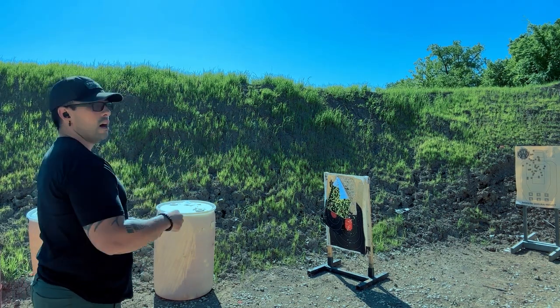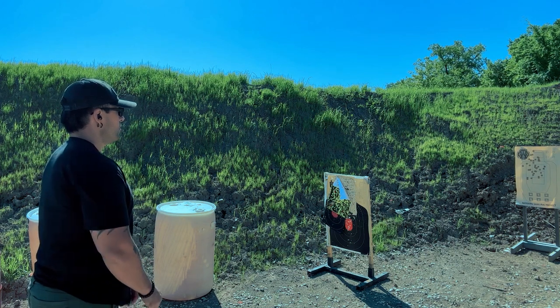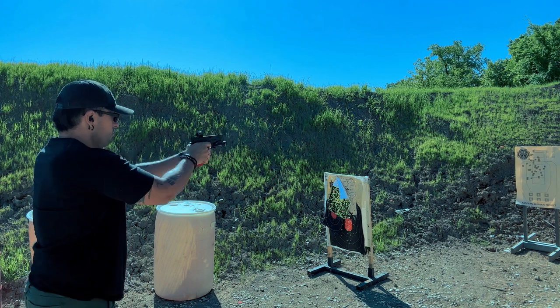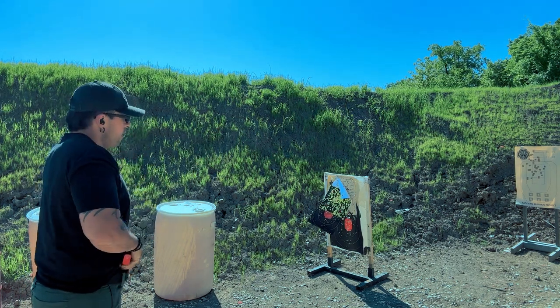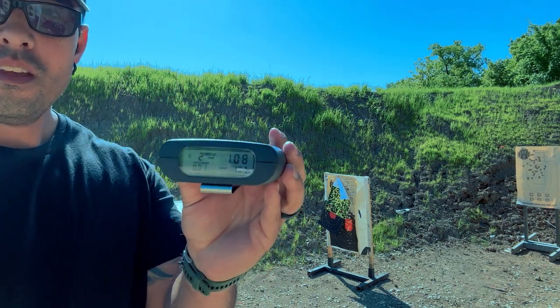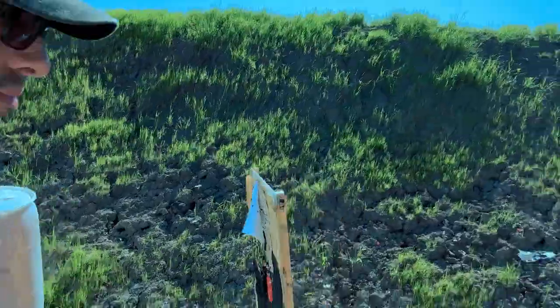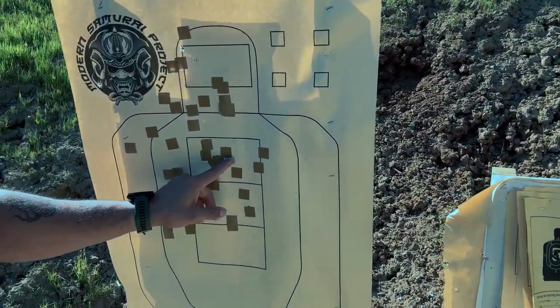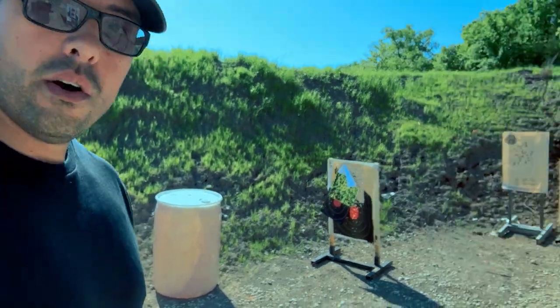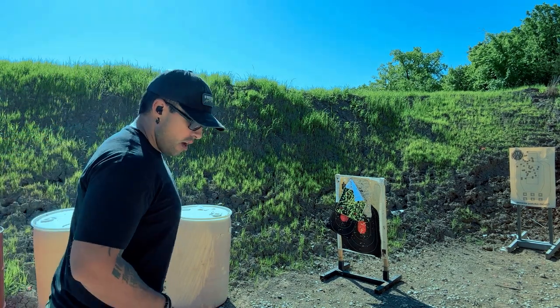One shot from concealment, center mass, under one second. Stand by. Not bad, not bad. I'm not too unhappy with that. I did get a hit — it was 1.08 — so just over the second. Let's go look at the round. There's your hit right there, that little guy. So I did get a hit, but I didn't meet the time standard. And you have to hit both. So let's go ahead and move on. Now that we did the one second, one round, let's go ahead and move on to our build drill.